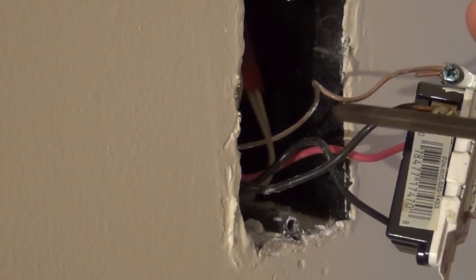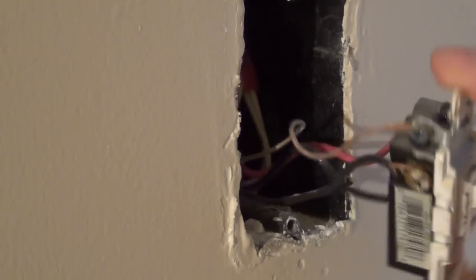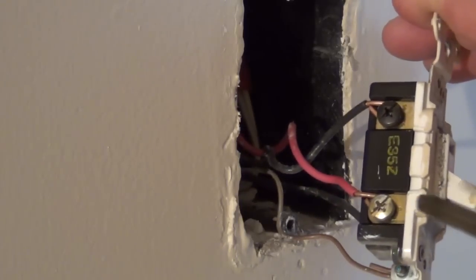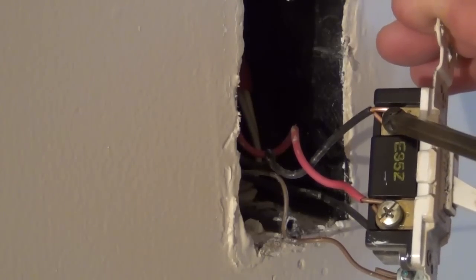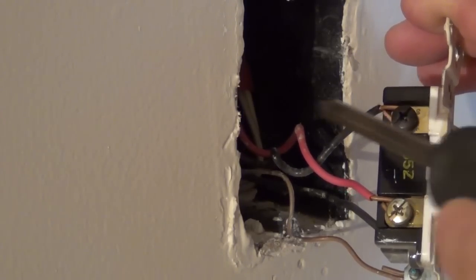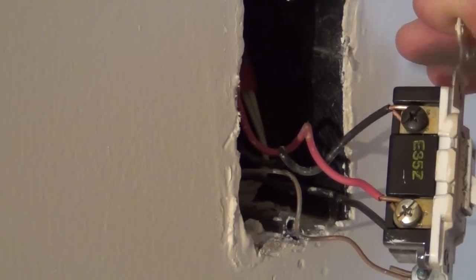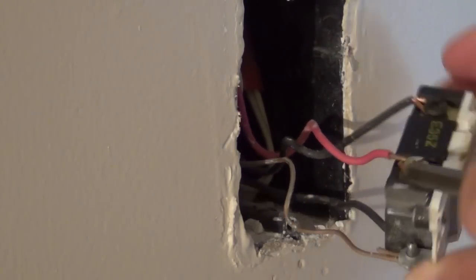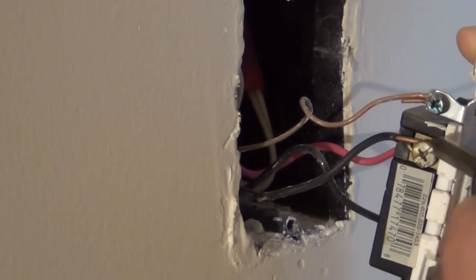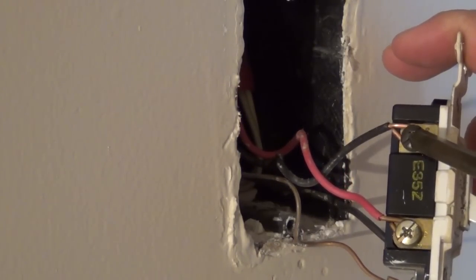Now that we have the switch out of the junction box, we can take a look at what we have. We have our ground screw up here — that's the bare copper wire, going to the same place on the new switch. We have a brass screw on one side, another brass screw on the bottom of the other side, and a black screw on top. The black screw is our hot or common screw — that wire must connect to the black screw on the new switch. The other two wires on the brass screws are the travelers and can go to either brass screw on the new switch.